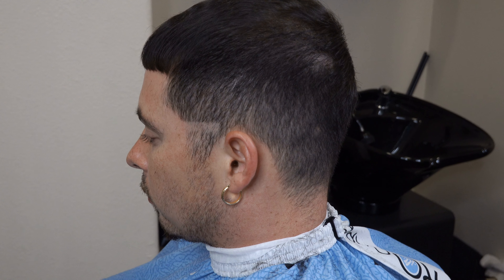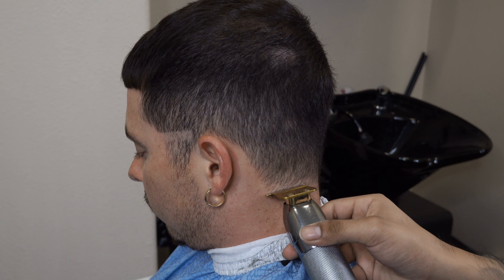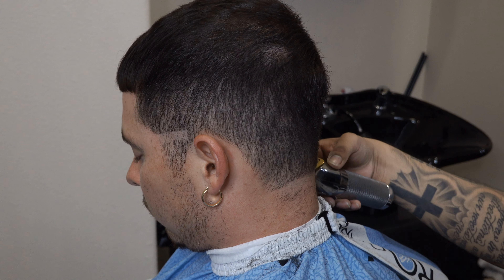Rudy Blends back on another haircut tutorial. On this one we're gonna go straight to it — we're gonna do a mid drop fade, and we're gonna start on top of his ear.